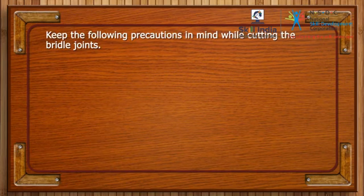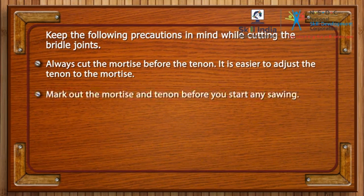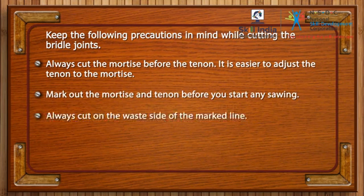Keep the following precautions in mind while cutting the bridle joints. Always cut the mortise before the tenon — it is easier to adjust the tenon to the mortise. Mark out the mortise and tenon before you start any sawing. Always cut on the waste side of the marked line.